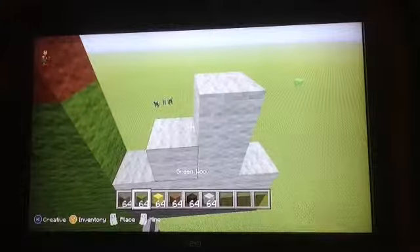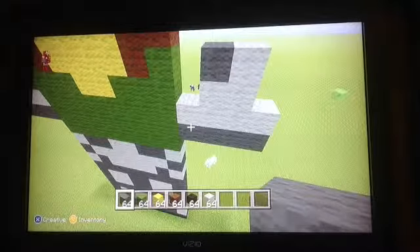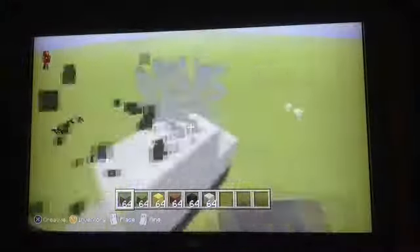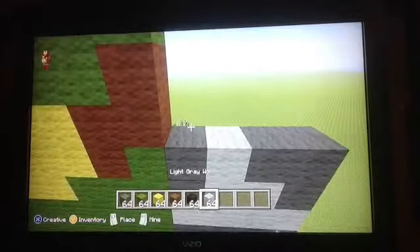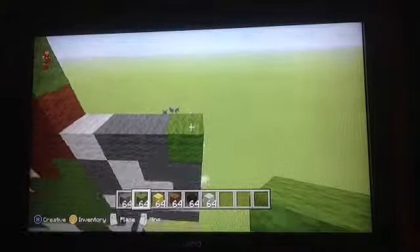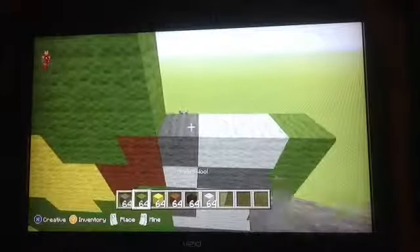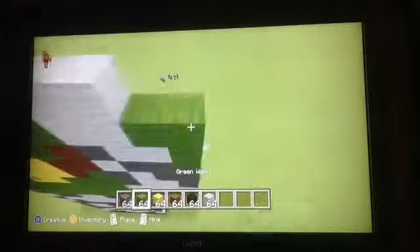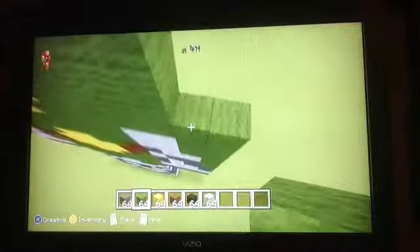Then this. Put it up there. Wait a second — this goes actually right here. Now put two gray, then you want to do a light gray, two gray, and then a green. Then a green, to a light gray, and then a gray. Then right here you just want to do that, and then the rest is green. You're finished with the arms.